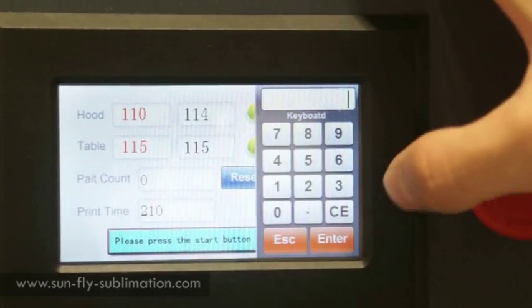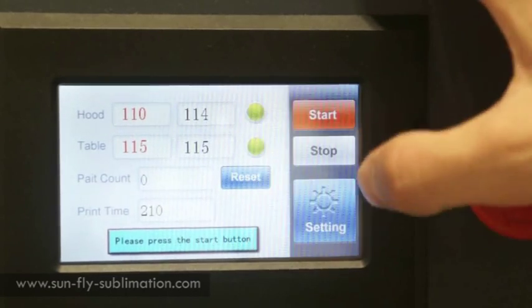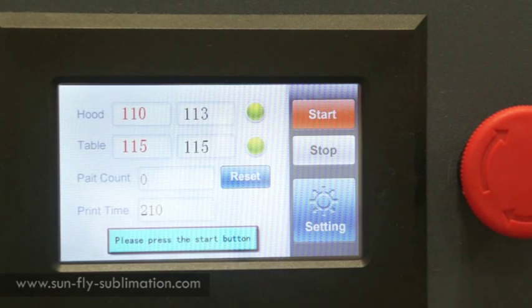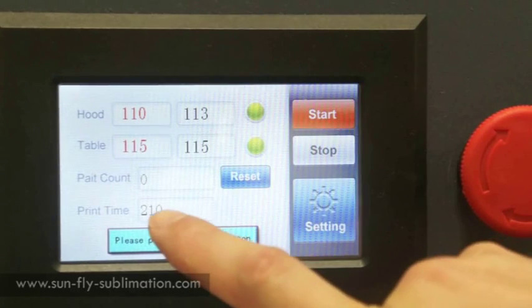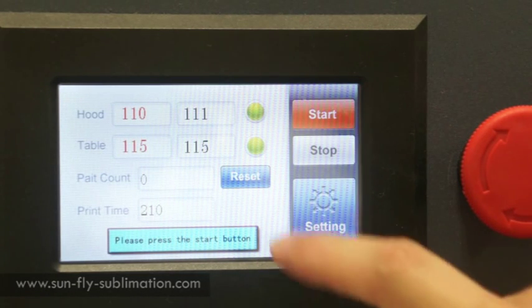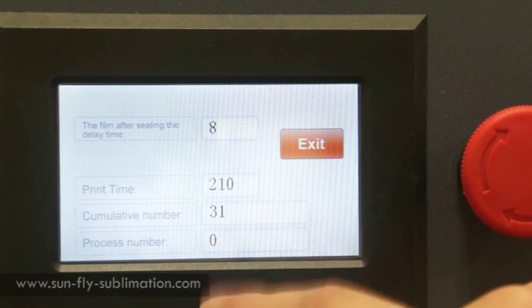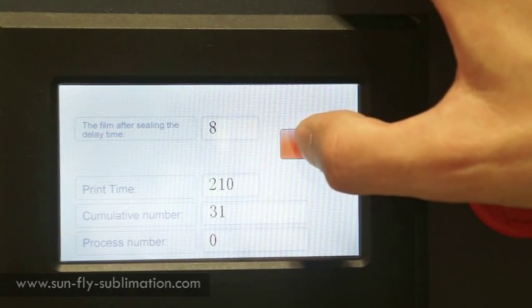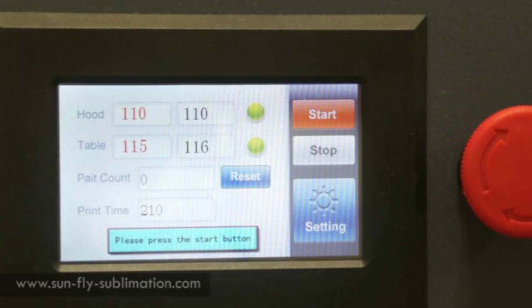It's the same for the table, so that would be 115. The print count is for how many you've actually printed off, so you can keep track during the day of how many you've done or how much waste you have. Then we have the print time, which is the amount of time that each process is going to take once you close the door of the sublimation machine. We also have the settings count and there are a few settings you can configure such as the print time and the process number. All these are preset and will be provided.